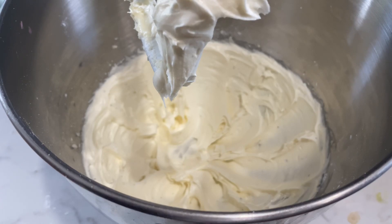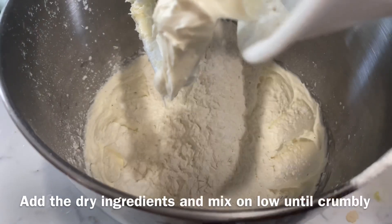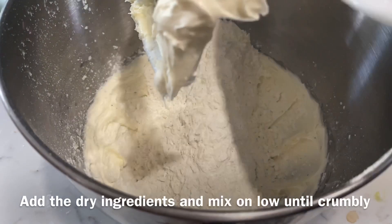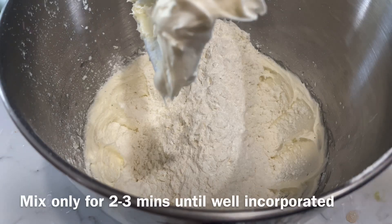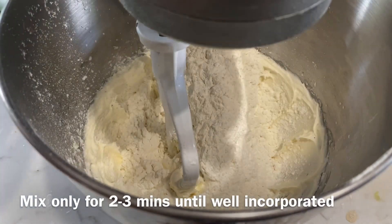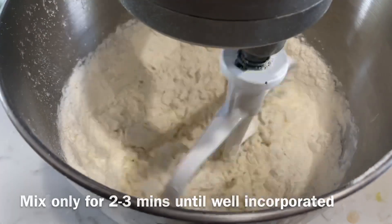Mix it for a few minutes. Now we will put the mixture in and mix it at low speed for a few more minutes until it becomes smooth and soft.